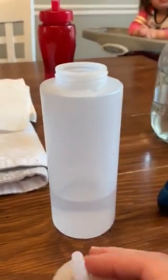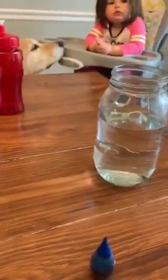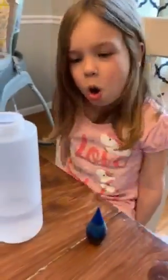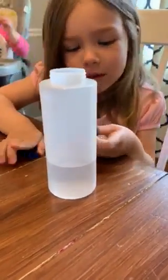I have this squeeze bottle with the lid, so we're going to try to do it in that. You need to have some water in there and you're going to put a few drops of food coloring in water. Make sure to cover your cup. Good job — just a couple drops.